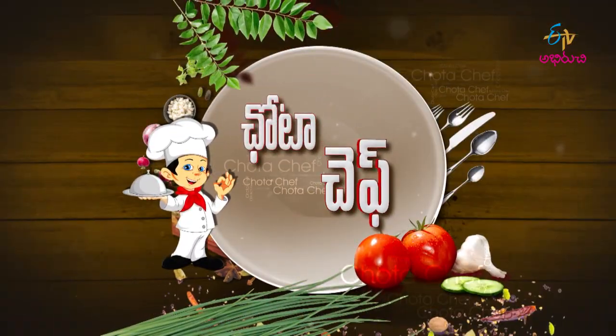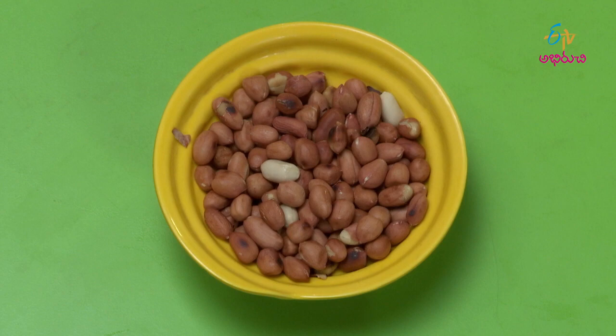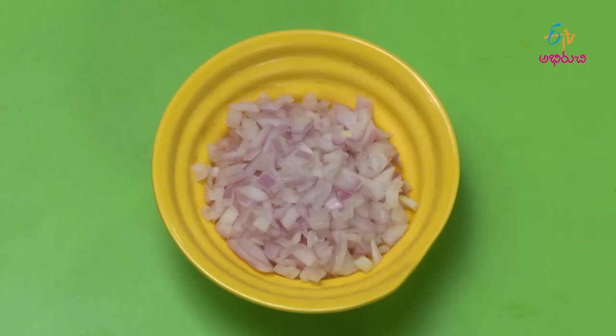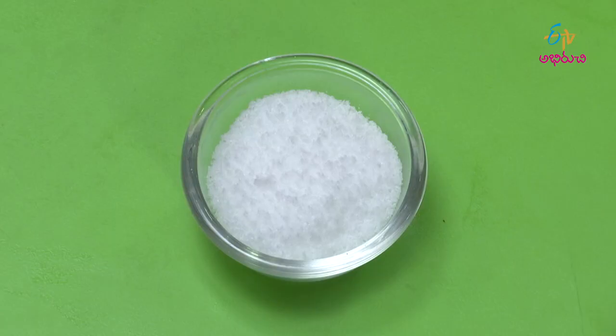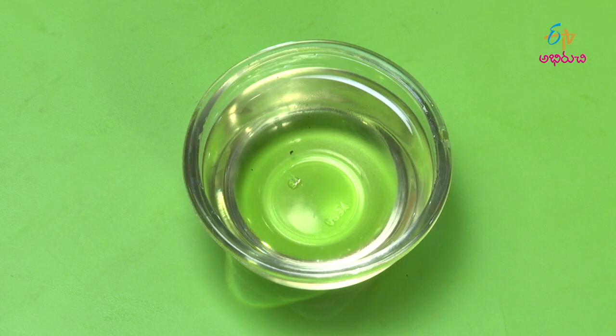Dal Bhel Poori. Ingredients include puffed rice (Marmara), onion (Ullipa), Puppu Karam, Kottamira (coriander), and dals.